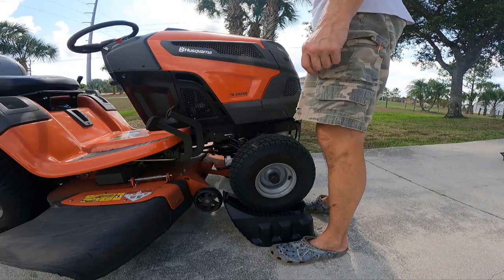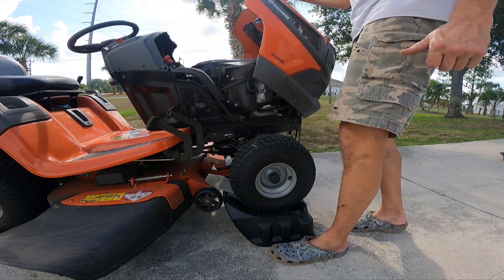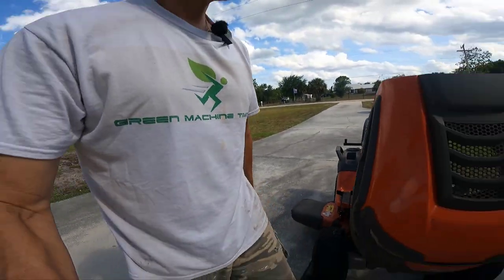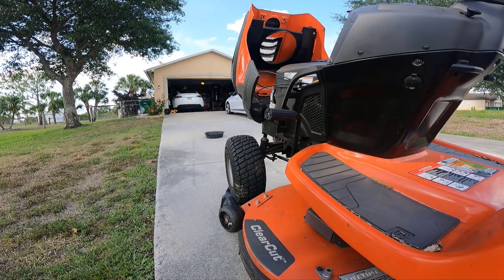Doing Duff here, out here with my Husqvarna TS242XD. Hard to believe, but we have just crossed the 50 hours of use mark on my mower, so that means it's time to do an oil and filter change.